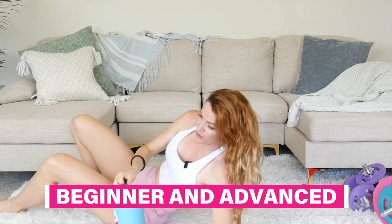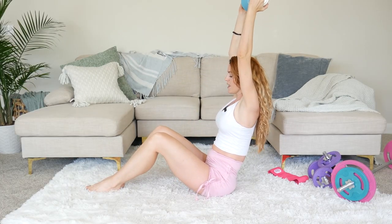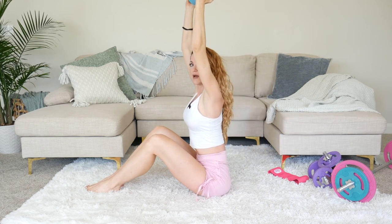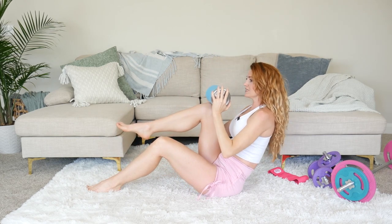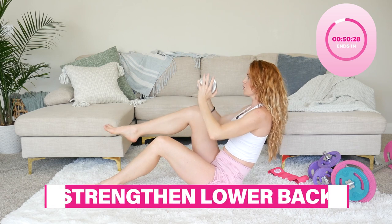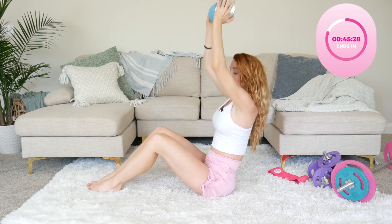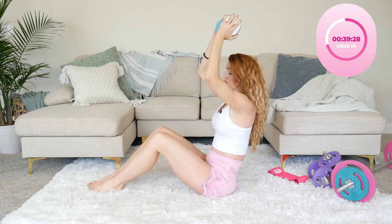I'm going to show you a beginner and advanced move so everyone can do this. Bring your hands up into the air — if you're a beginner, set up leaning slightly back, not straight up. Bring the knee to the water bottle and back up. This is awesome because it's going to help strengthen your lower back, tone your thighs, and really flatten out that tummy. Stay here if you're a beginner — you're getting just as good strengthening.